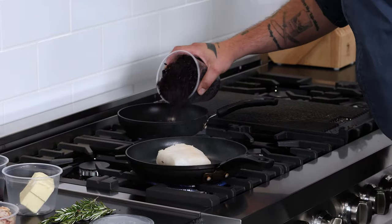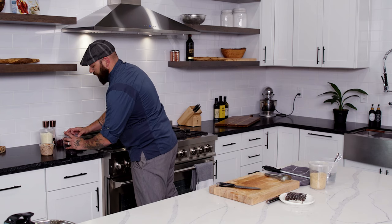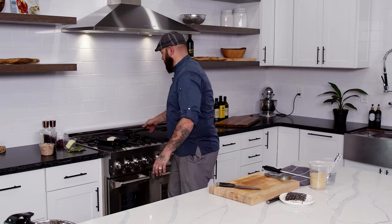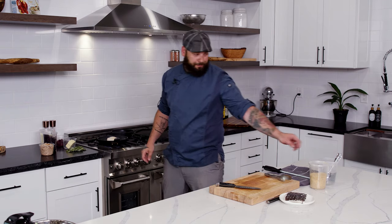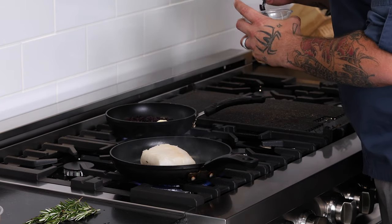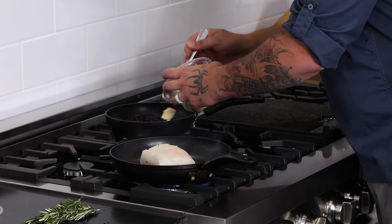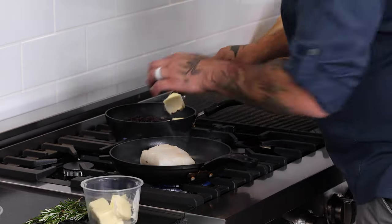We just cooked a little black rice. You can do wild rice, you can do brown rice. If you're adamant about white rice, you can do white rice — it's totally up to you. A little butter. A lot of butter if you like a lot of butter. Cholesterol levels completely up to you.